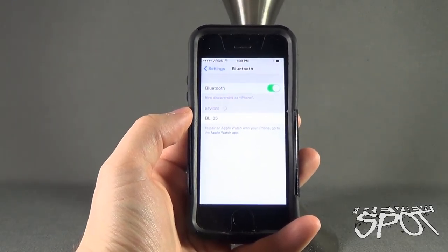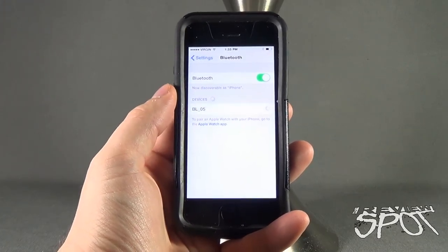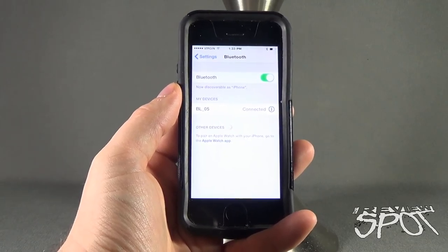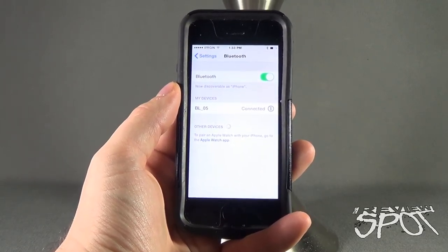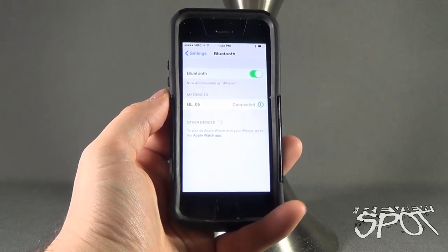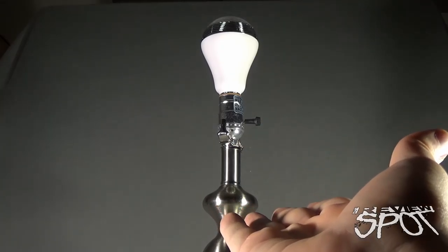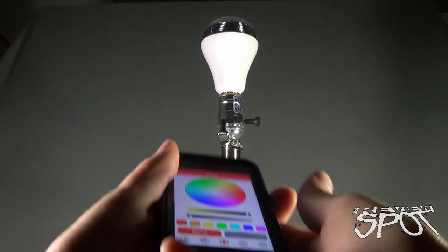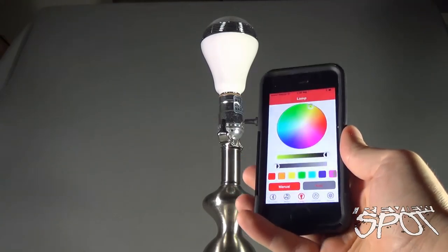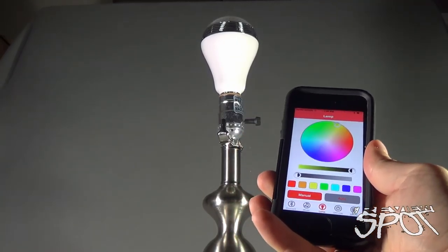A necessary step you'll have to do is go into your Bluetooth settings on your phone and select the device BL05 to pair your phone with the bulb. You'll see that it connects and it'll issue a little ringtone to let you know it has been successfully connected. Once you've connected and got the lamp turned on, you can go through the settings provided on the app and control the lamp itself.